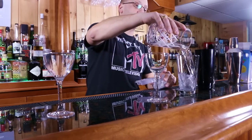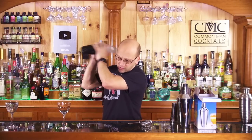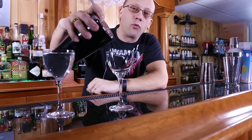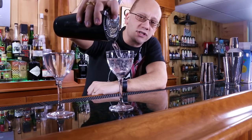Now let's make a drink with the Boston shaker and see how that works. Add water, add ice, put the top on, give it a tap, and shake it just like you did with your cobbler. When you crack it open, you'll need a second piece — a four-prong strainer, spring strainer, or Hawthorne strainer — in order to hold back the ice. But once you do that, it works exactly the same.